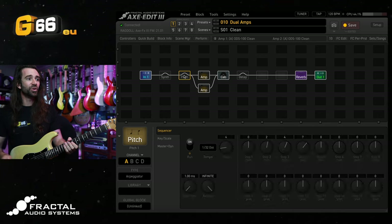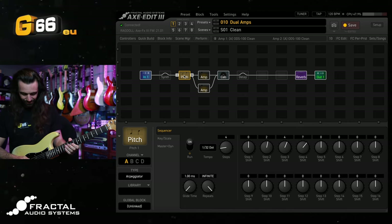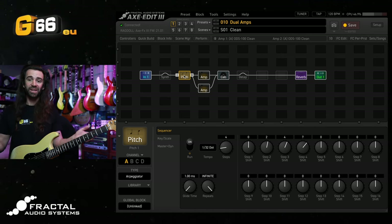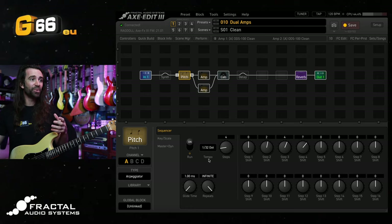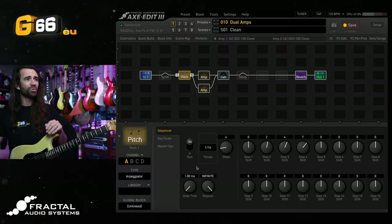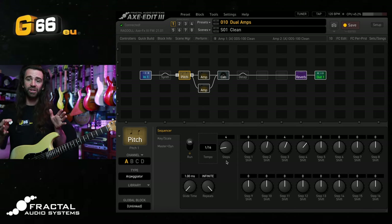To get a feel for this, turn it on and just play an A note on your guitar. You can hear it running through some pitch shifting very rapidly. It's running through because the run control is on. The tempo is set over here — I'm going to turn this down to a 16th note subdivision. Tempo is at 120 BPM.